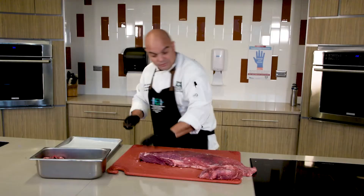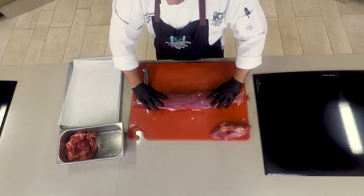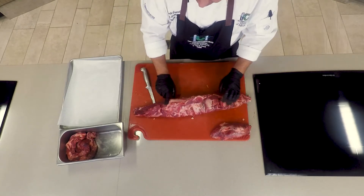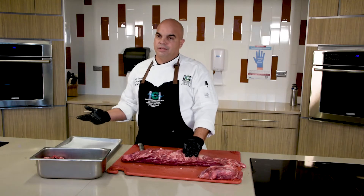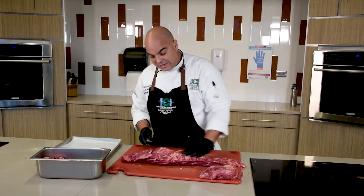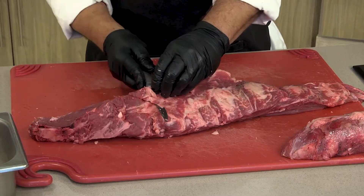Now our top of the fillet is ready. We're going to flip it over, and as you can see we have a lot of fat here. Fat is going to give us flavor and moisture, but this is a little too much, so we're going to trim it down so we can have a nice fillet.